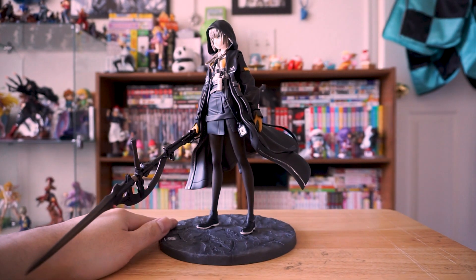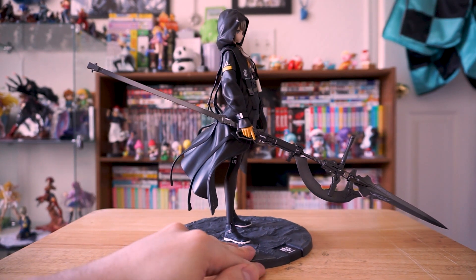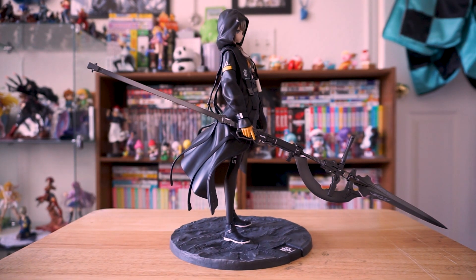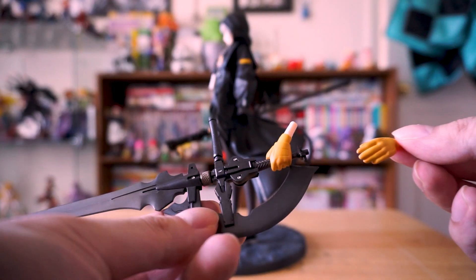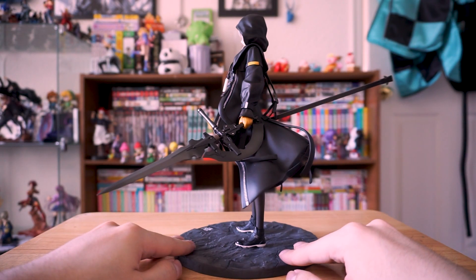This weapon is ridiculous, but that's why we love anime — even though it's not from an anime, it's fun, it's cool, it's silly. But you know what's not silly is how light this weapon is. You don't need a support rod to hold these things up; it's not gonna cause any leaning issues. We also have an alternate handpiece here — this lets you put the halberd in her other hand like a sword.